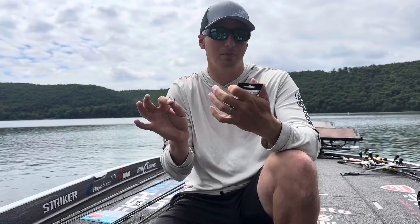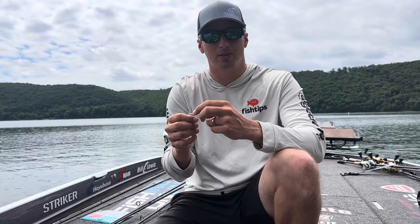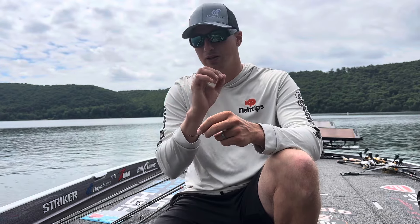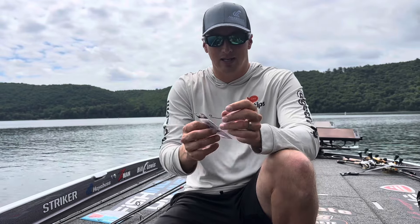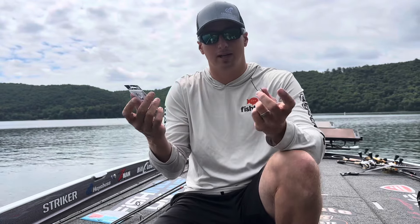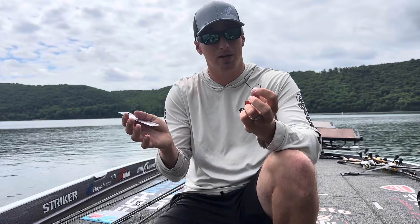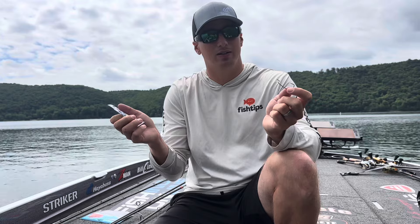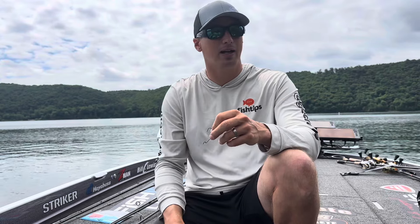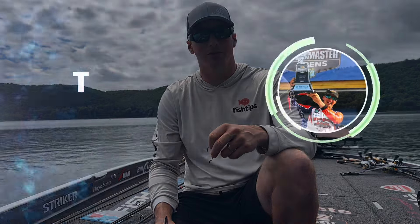So that's kind of the combination of what I've been using this for and what I like it for. You can get them now on Hayabusa's website, and I believe Tackle Warehouse has them too. They're showing up at all the retailers right now, so it's a great offset and a great option to have. If you have any questions, put them in the comments below — happy to help. Please subscribe, and I'll talk to you guys again soon. Have a great day!